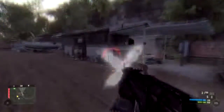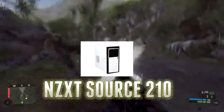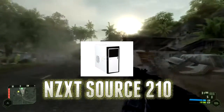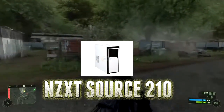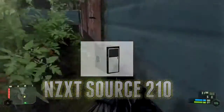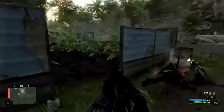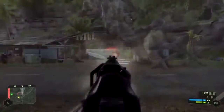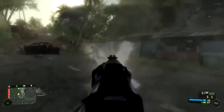Finally, for the case, I went with the NZXT Source 210. This is only a $25 case, but don't let that fool you — it actually looks pretty good. I personally like the white version, but regardless of color, the NZXT Source 210 is a really good mid-tower case at that price.